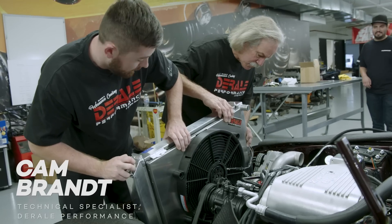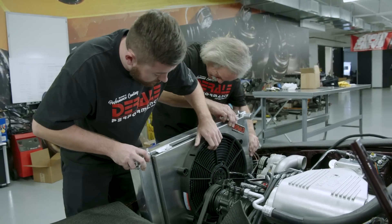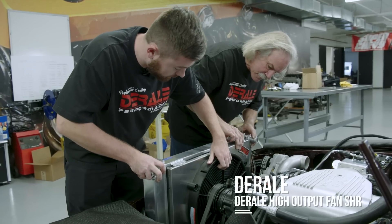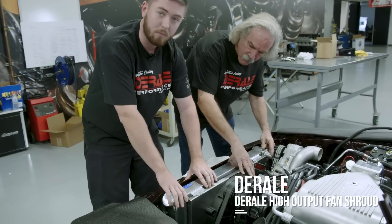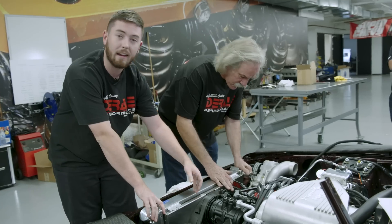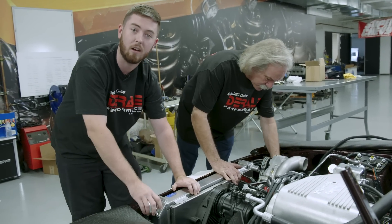We're getting the B-Cool radiator in with our modified single fan to get enough clearance. It's a dual-speed fan — plenty of CFM for the application — and it's going to be tying in the PWM controller, which will modulate the speed and keep the amp draw at the absolute minimum.